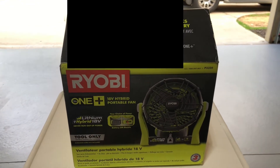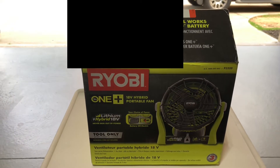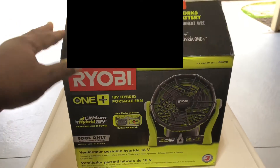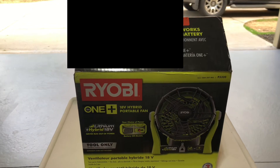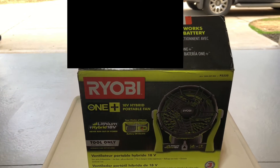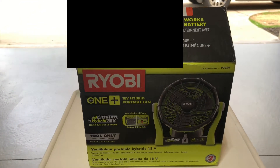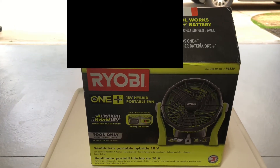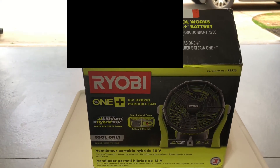I'm going to be unboxing this Ryobi 18-volt hybrid portable fan. As many of you probably already know, I'm starting to get outside a lot more, doing more camping and things we can do outdoors as a family — or individually — like biking and cooking outside. The reason I bought this was to see if it would be a viable option for us to stay cool in the tent when we go camping.